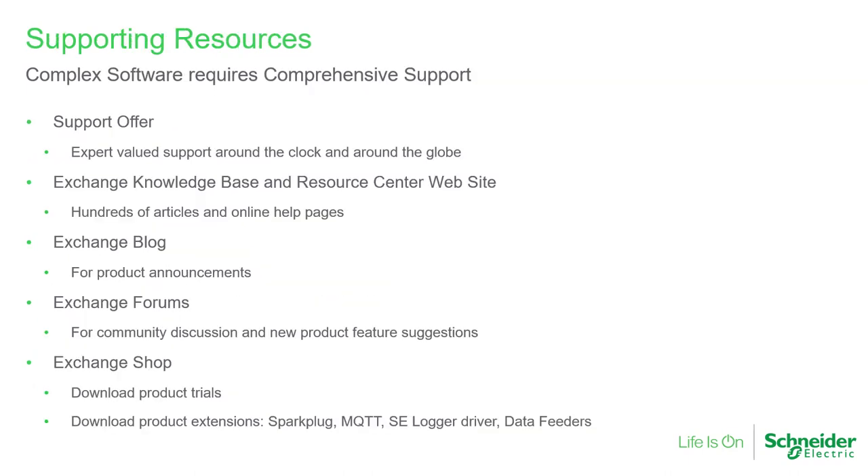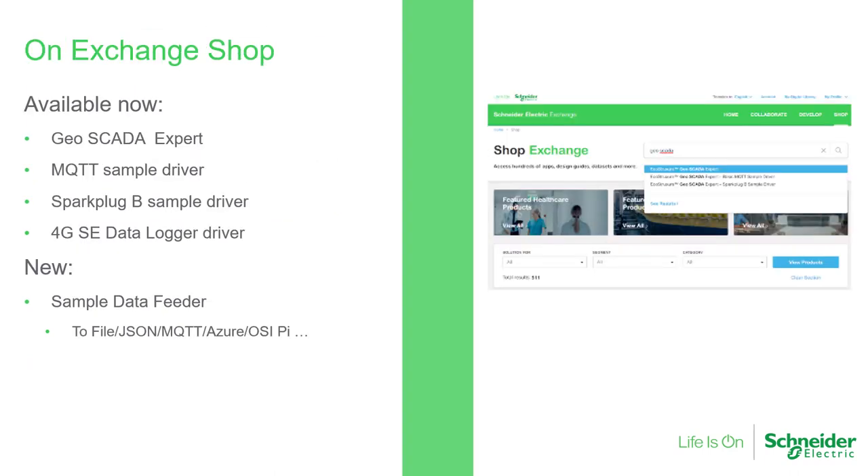This year, we moved the resource center for Geoscada Expert into the Schneider Electric Exchange knowledge base. We'll continue to look at our resources and tools in Exchange to add to the customer relationships that we can form online, and there's a wealth of information that you can seek and use. We continue to add to the Schneider Electric Exchange shop marketplace for solutions, support and collaboration. We've got sample drivers for MQTT, Sparkplug, data logger, data feeder and more to come. And we've produced some videos on YouTube to aid users further.